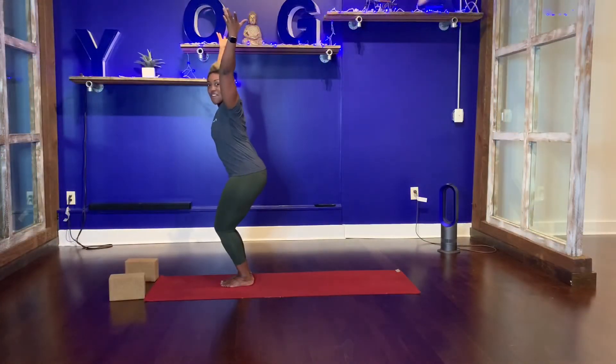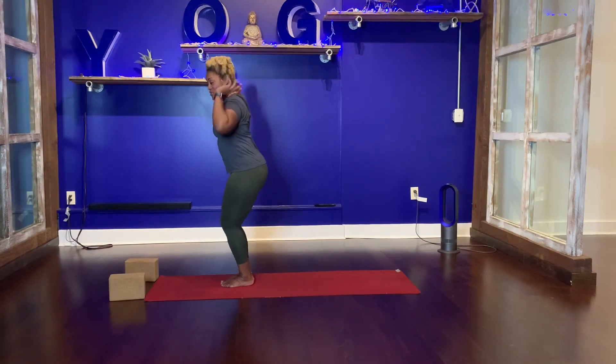You can stay for as long as you like. One more inhale. Exhale, arms down, straighten your legs.